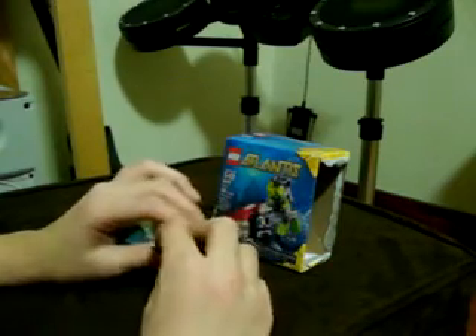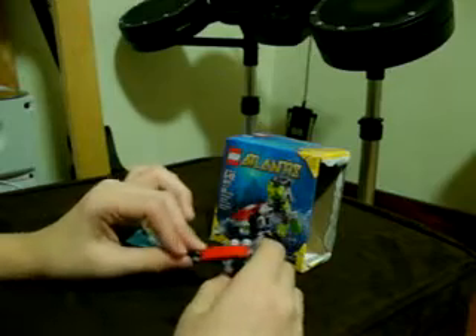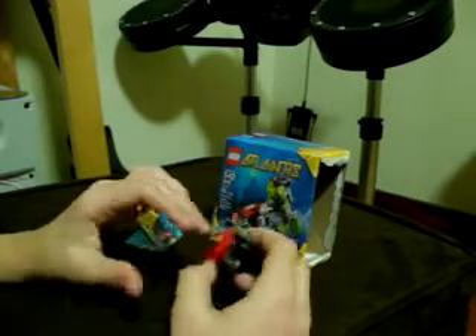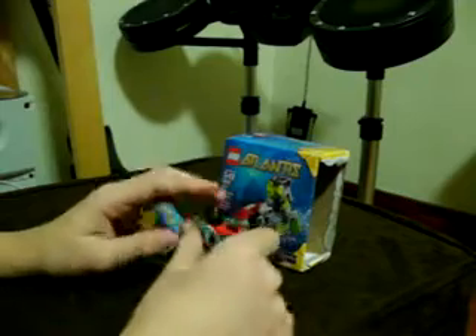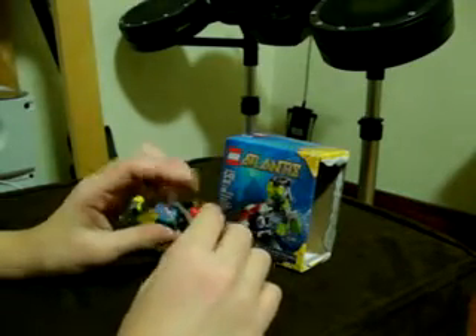And it has a claw for grabbing things — I always imagined it for grabbing Atlantean keys, but this set doesn't have any Atlantean keys at all. There's also a handlebar so the diver can grab on to it and control the Sea Jet.